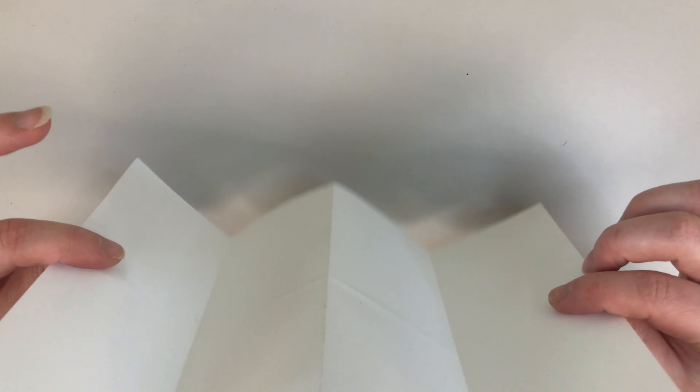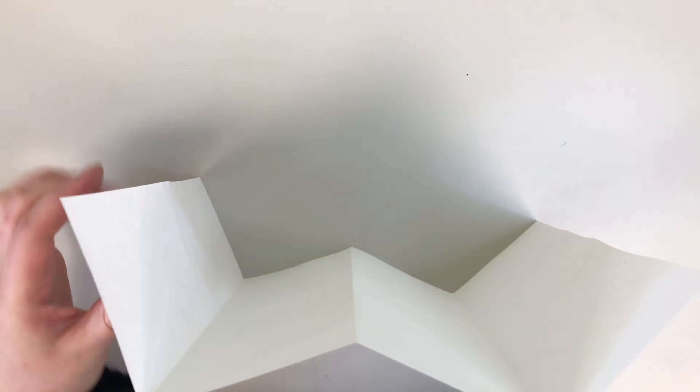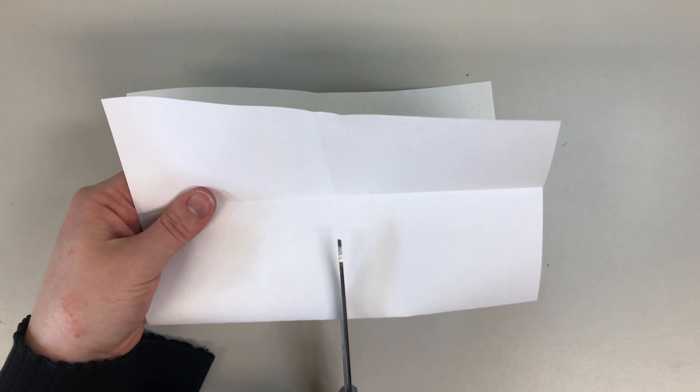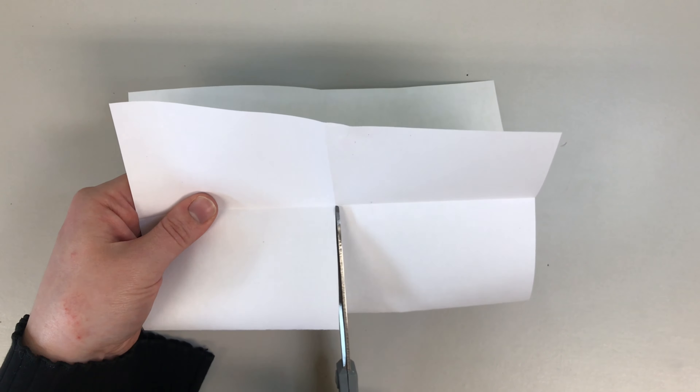When you look at your paper from the side it should make a W shape. Next we are going to close it all up and from here we are going to cut along this line. Here's our cut — you're just going to take these two sides, open them like that, and then your paper should look like an X. From there just collapse your pages down and now you have a booklet.